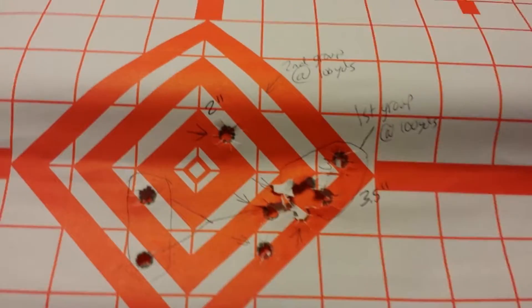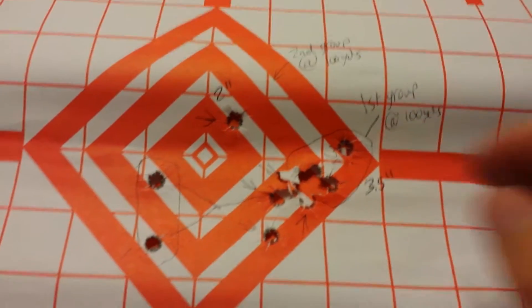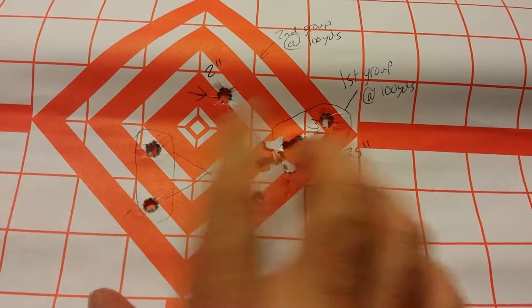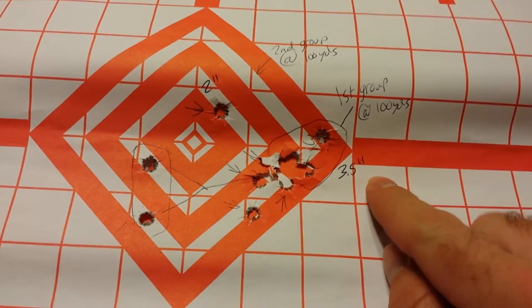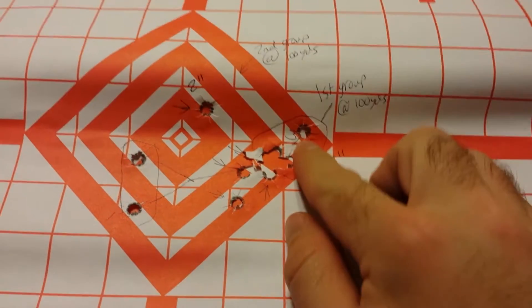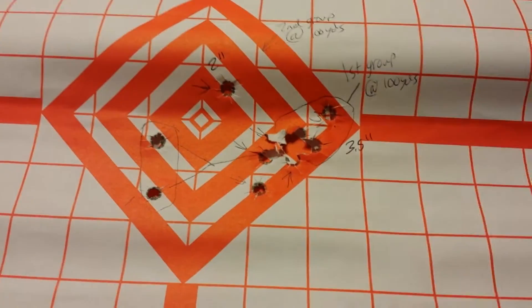I did a couple more groups with the same type of ammo. First group — 3 shots were tight, but then 2 more shots brought the group out to a 3.5 inch group. So nothing too fancy. I had a good thing going but then kind of lost it.